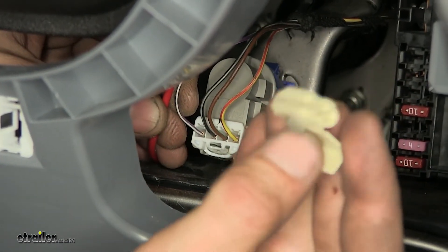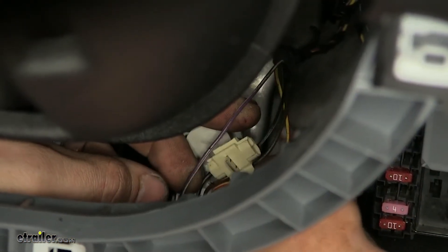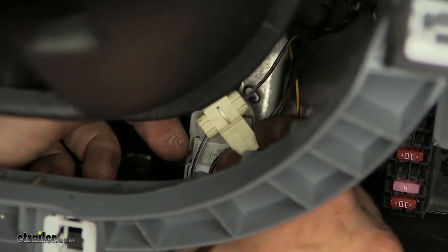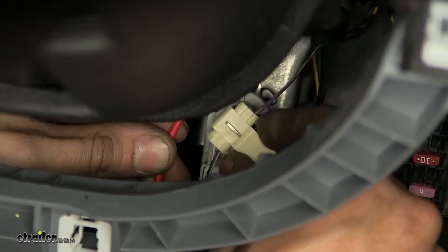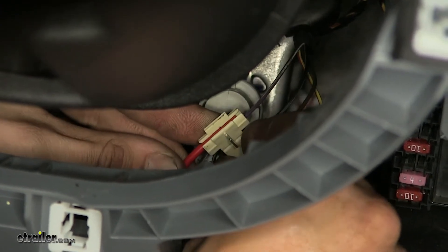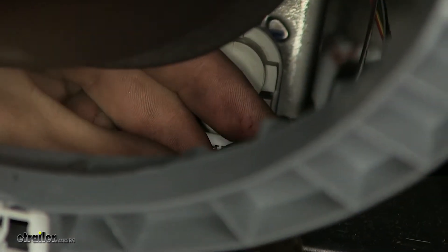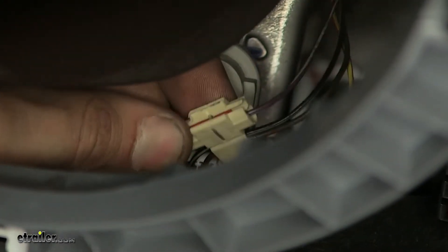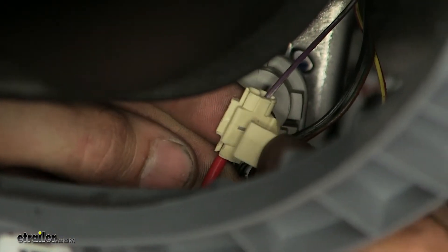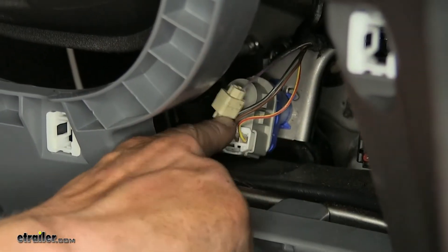We'll do that using our quick connector that's designed to splice into our factory wiring. So we'll slide our quick connector over the wire, making sure it's in one of the grooves. And we'll take our red wire, slide it into the other groove, making sure that it's going to be past the metal tab, and we'll squeeze the metal tab onto our two wires. With that squeezed down, we'll close the connector until it snaps into place.